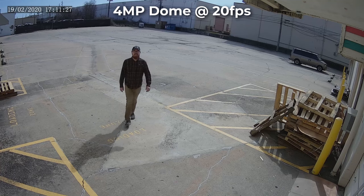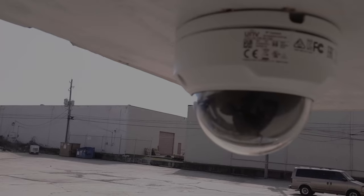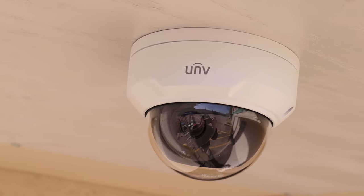Enjoy beautiful imagery with these cameras 24/7, 365. With its IP67 weatherproof rating, its 98-foot infrared distance, and its true WDR, these cameras are ready to give you incredible performance no matter what comes your way.